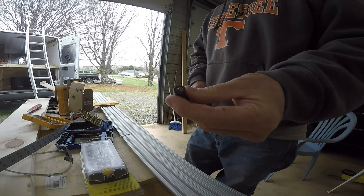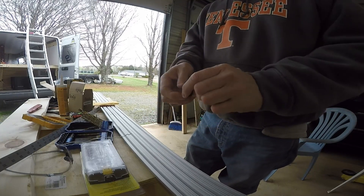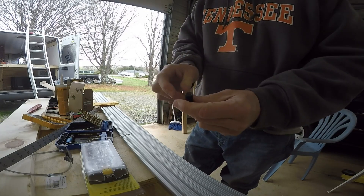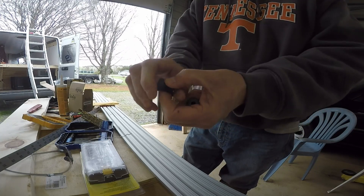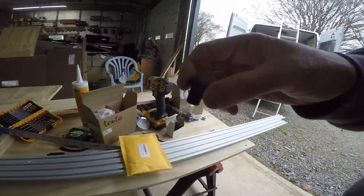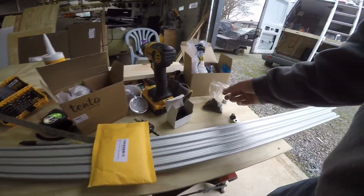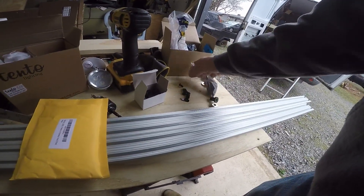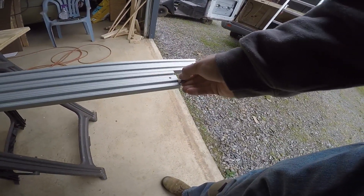These are what I'm using to mount the extrusion to the top of the van — expansion nuts. It's like a rubber piece that collapses, threaded just on the lower end. As you tighten up on that, this will squeeze down and expand in the hole. These will go in the ceiling of the van, and then I'm also using these in the slots of the extrusion to mount the solar panel.